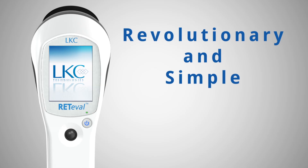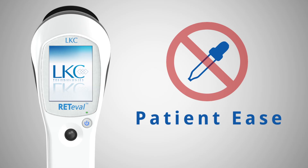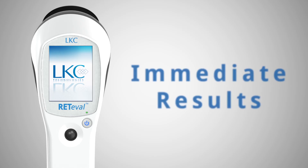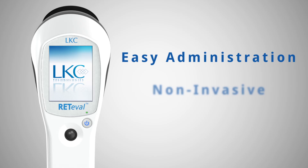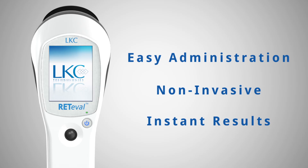In summary, Redaval is a revolutionary and simple way to assess diabetic retinopathy. The process is easy for the patient with no need for dilating drops or anything being placed in the eye. There is no need to schedule a separate appointment with a specialist, unless indicated. And the test results are immediate, unlike other methods which could take days for a result. Administration is easy for the doctor's staff. The entire process is non-invasive, taking just a few minutes per patient and yielding instant results.